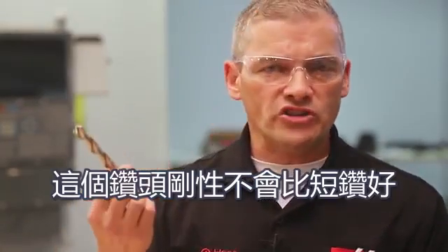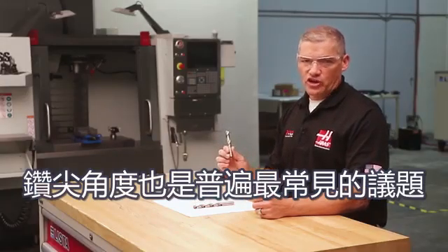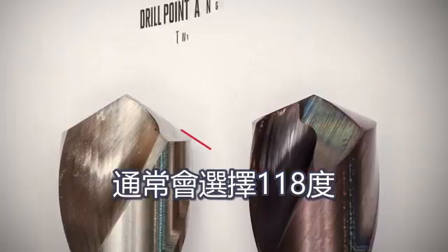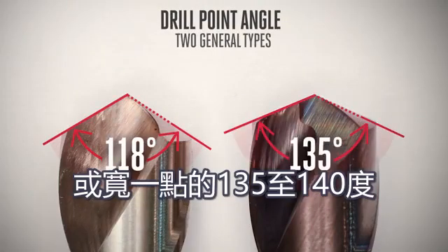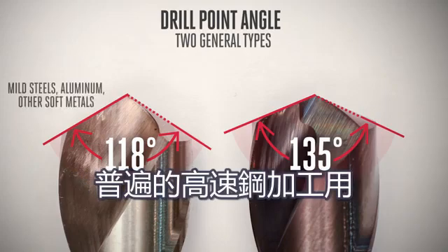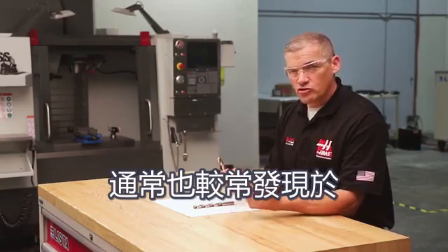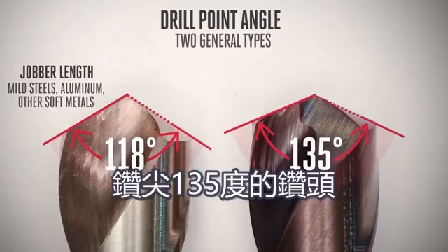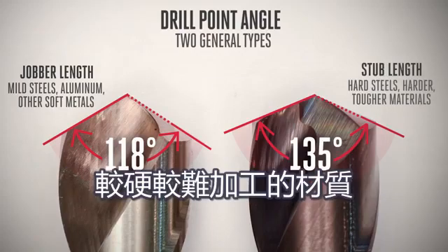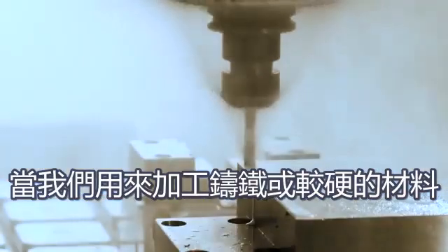This drill won't be as rigid and will yield less precise hole position. The drill point angle is probably another familiar aspect of drill geometry. When drilling metal on a CNC machine, you're generally choosing between a 118-degree point and a wider 135 to 140-degree point. The 118-degree point is most common on general purpose high-speed steel drills made for cutting mild steel, aluminum, and other soft metals. The 135-degree point is more typical for stub length drills aimed at CNC machining and harder, tougher materials. Here at Haas, almost all the drills we use have 135-degree points when cutting cast iron and harder steels.